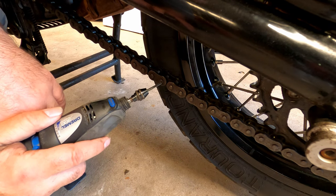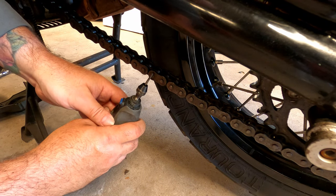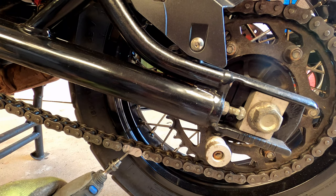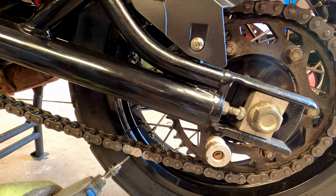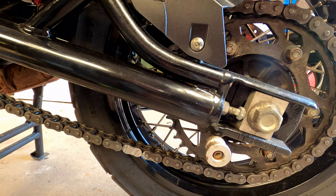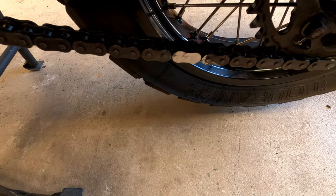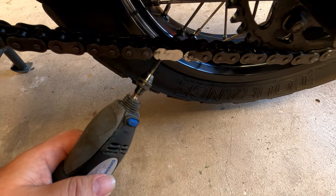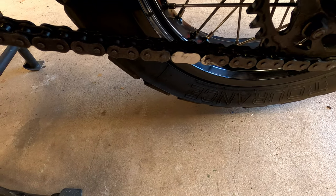I'm just going to remove the heads off these two rivet link pins here — remember, always wear eye protection when you're doing this. We've now just taken the top off the front face of that link and taken the rivet heads off, so now we'll get the chain splitter on and we should be able to simply push those link pins out and break the chain. Note: you only need to take the top off one rivet head, but we've got a choice of which one to push out now.